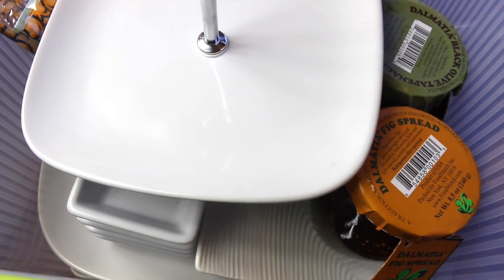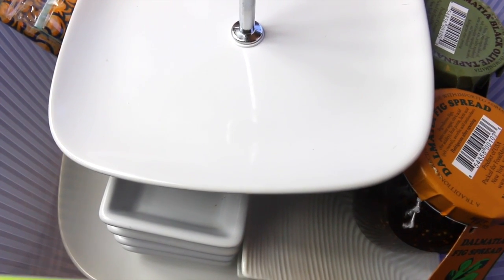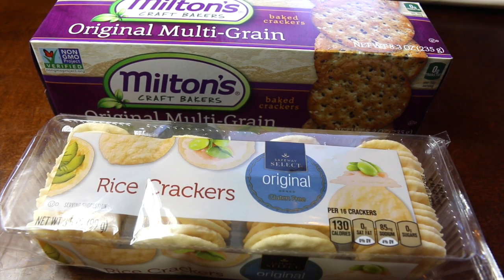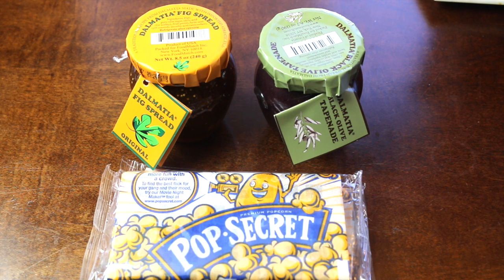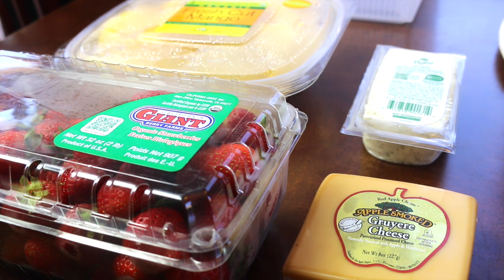I tried to pack things in here as neatly and orderly as possible. There's a two-tier tray and a setting for four people with mini servers and plates underneath. The dishes I keep in here are: two white rectangular servers, four dipping sauce servers, and four dessert plates. I also have multi-grain crackers, rice crackers, individually wrapped chocolate biscotti, a pumpkin spice Milano cookie, European biscuits with milk chocolate, microwave popcorn, fig spread, and black olive tapenade.